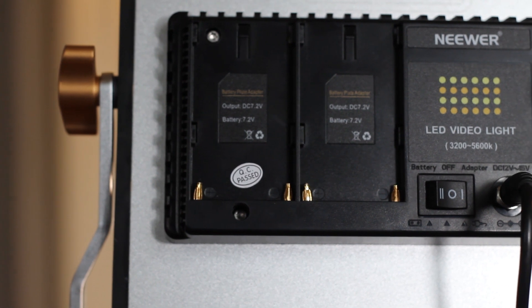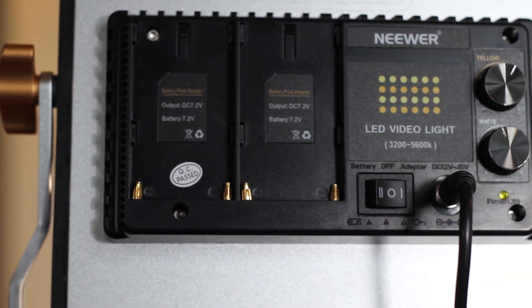On the back, you're going to find slots where you can insert batteries if you'd like. This does not come with batteries — you do have to get your own. Over here, you have your dimmable switches, and then obviously your lights. If you switch it this way, it'll work off the battery; if you switch it this way, it'll work off of the power source.